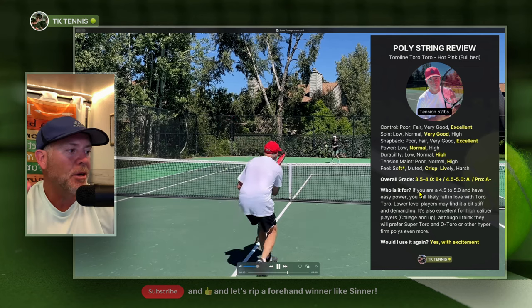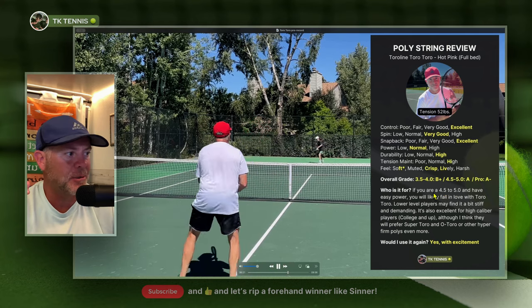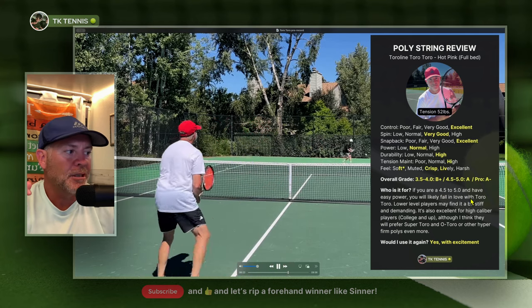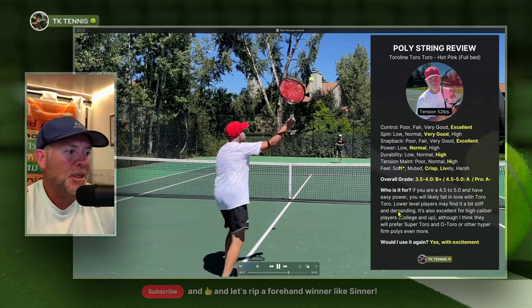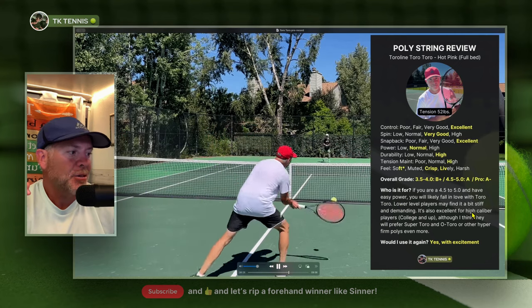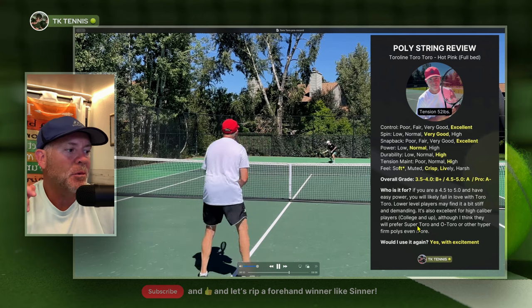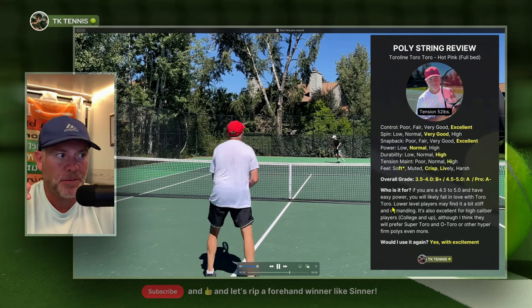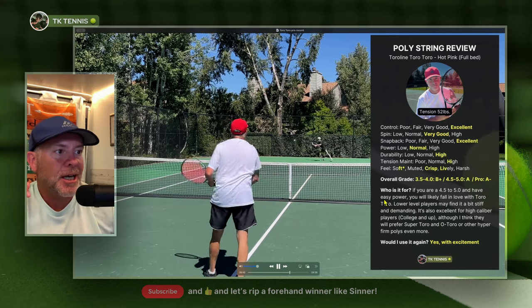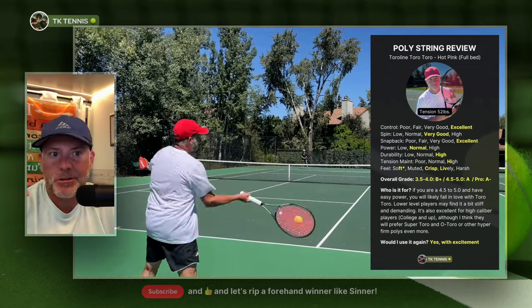So who is it for? If you are a 4.5 to 5.0 player, or even a 4.0 with easy power, you will likely fall in love with ToroToro. Lower level players may find it a bit stiff and demanding, but it's also excellent for high-caliber players, college and up — though they may prefer Super Toro or O-Toro. Would I use it again? Yes, with excitement.